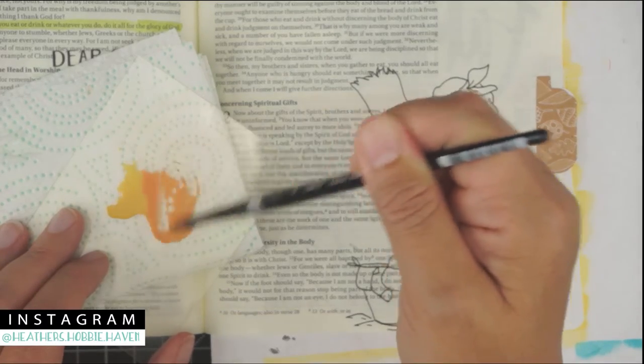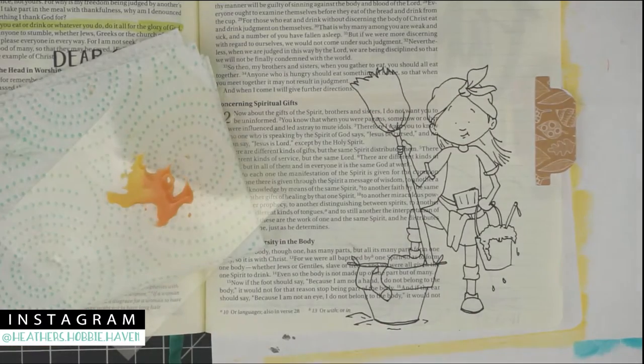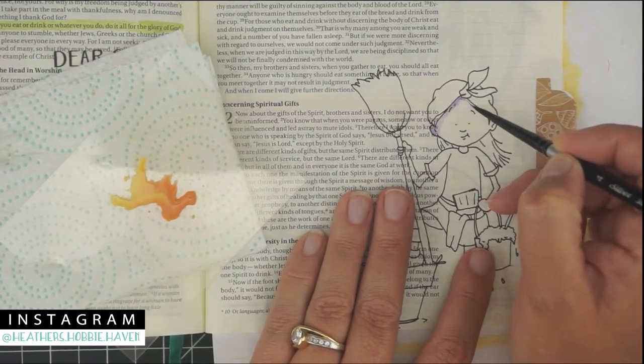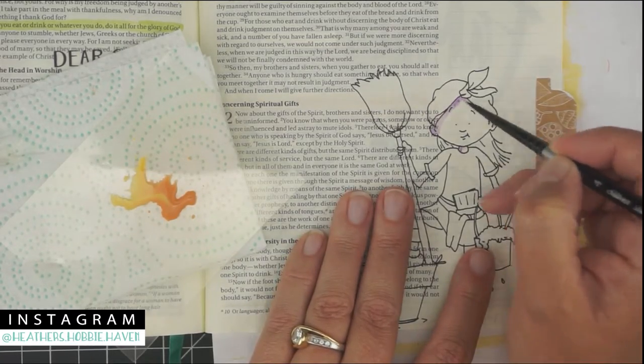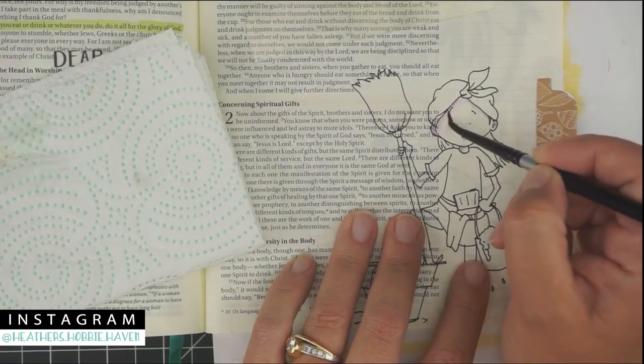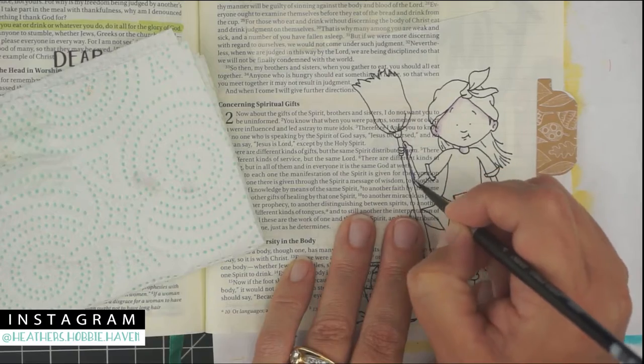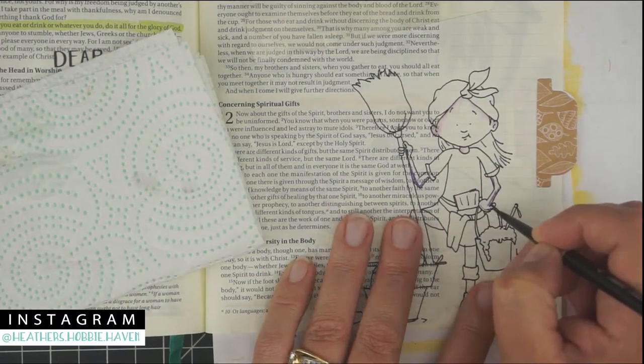So let's go ahead and read our devotional today. Our devotional starts out with 'The Gifts to Be Discovered' and our verse is in First Corinthians 10:31. It says: 'So whether you eat or drink or whatever you do, do everything for the glory of God.'